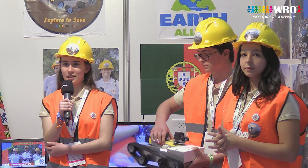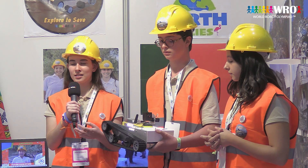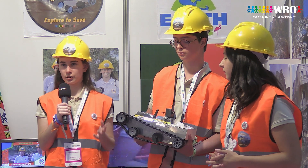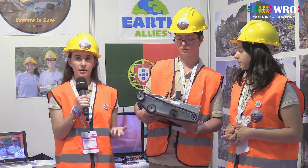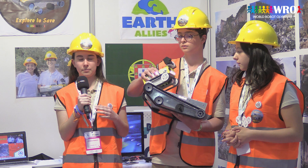Now I'm going to talk about the programming and coding part of this project. We control the robot on an app called Arduino Bluetooth Controller and we program the robot on an app called Picache Editor, using the BASIC programming language.